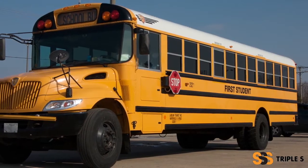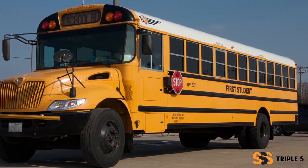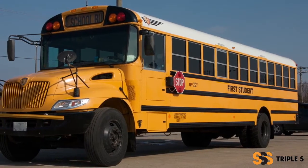For many students, their day begins and ends on a school bus, making it the perfect place to spread germs, but also the best place to combat them.